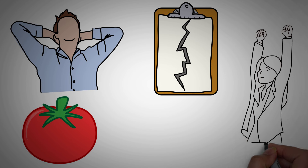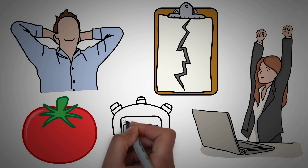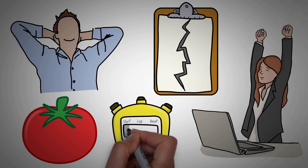The technique can help you power through distractions and get things done while taking frequent breaks. Best of all, it's probably one of the simplest productivity methods to implement since all you need is a timer.